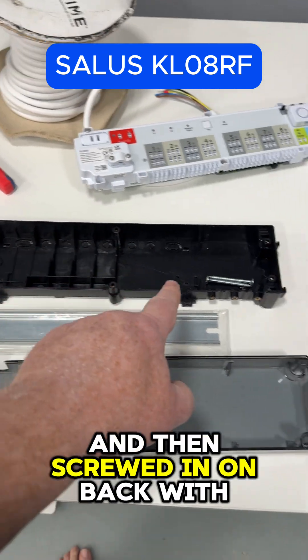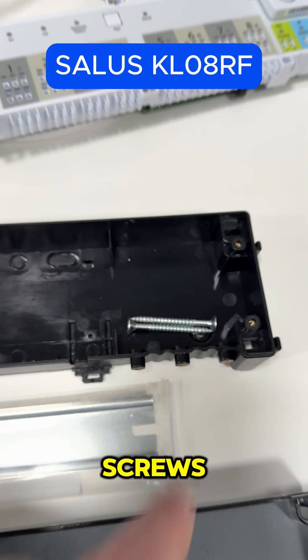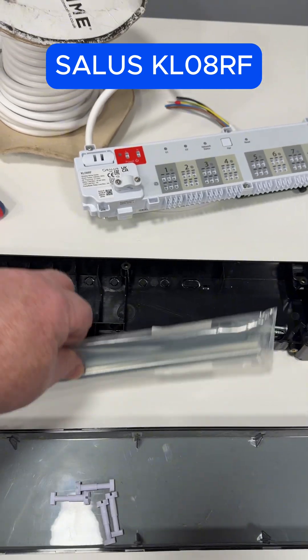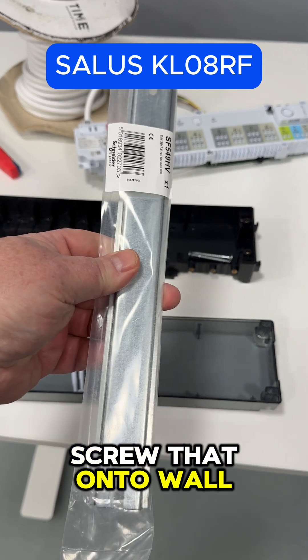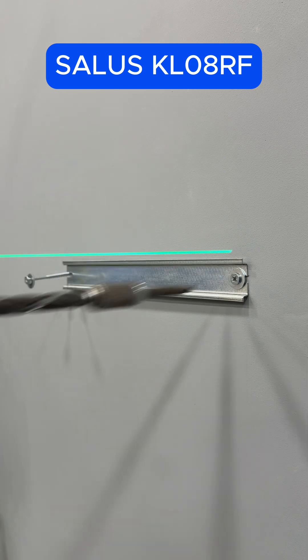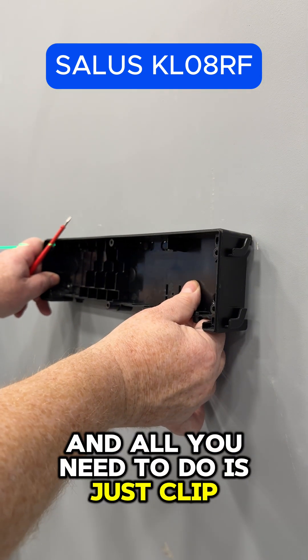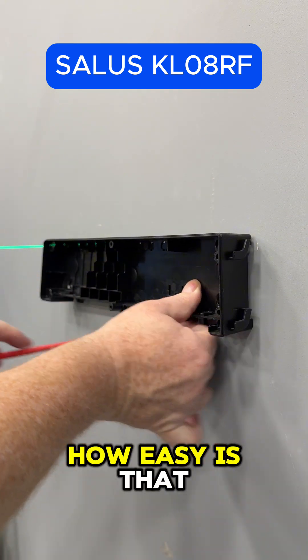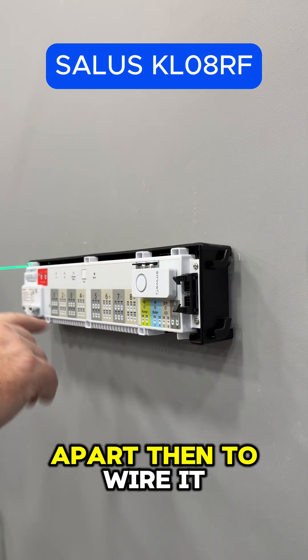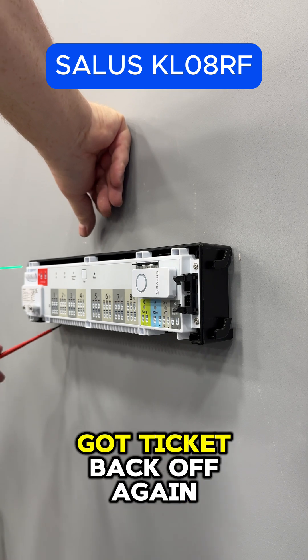And then screwed it onto the back with screws. But did you know you can get some DIN rail, screw that onto the wall, and all you need to do is just clip that in? How easy is that! And there's no need to take all this apart — then to wire it you've got to take it back off again.